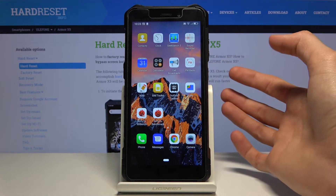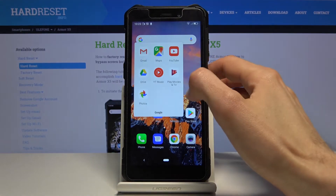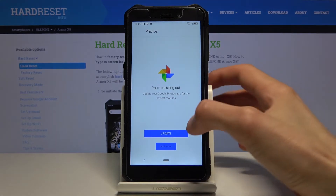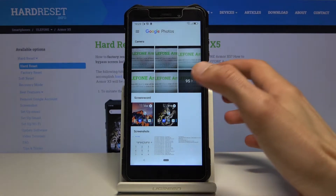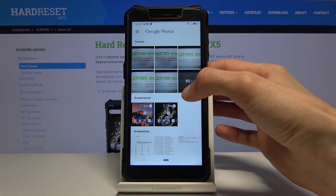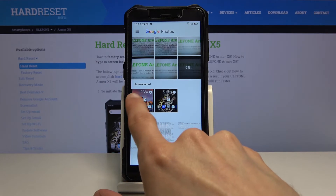Once you're done, tap on the square to finish the recording. The recording itself can be found in the photo gallery. And there it is — those are the recordings right here.